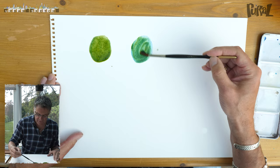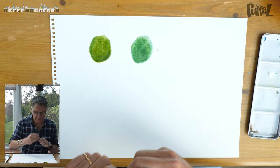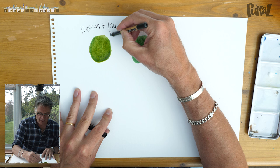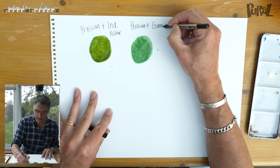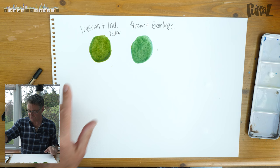Look at the difference between the two — you've got these two wonderful mixes. Let me just write that down: Prussian and Indian yellow, and this is Prussian and gamboge. That's the first two mixes — look at the difference between them. That one's quite cool, that one's quite warm. Absolutely gorgeous.